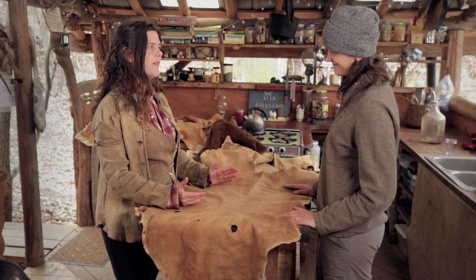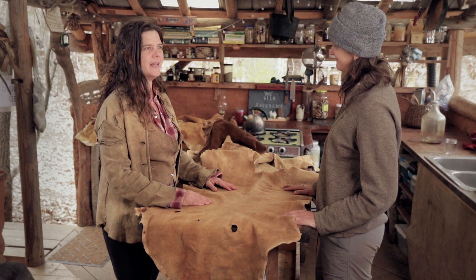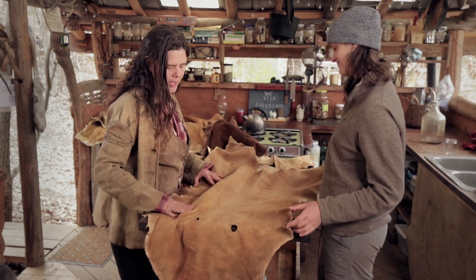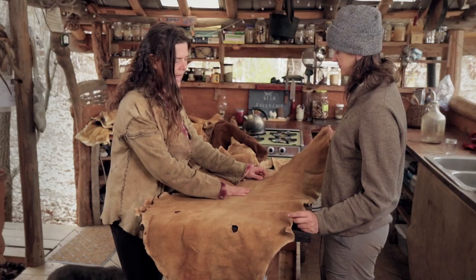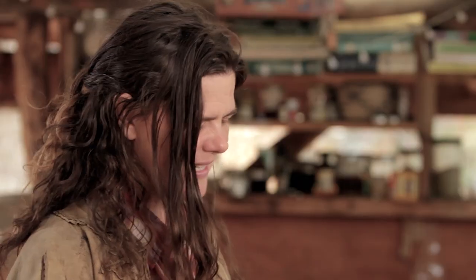You don't want the hide to stretch out on areas where you have a lot of movement, like on the butt or on the knees, because if it does stretch out it's going to look awkward. Bucks are good for pants, and if I'm making a pair of pants I would use one hide for both backs and one hide for both front pieces.